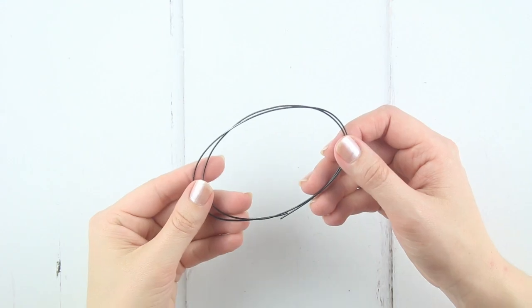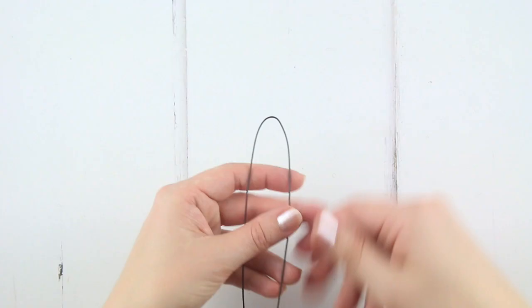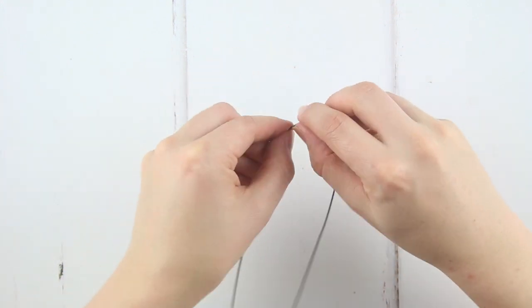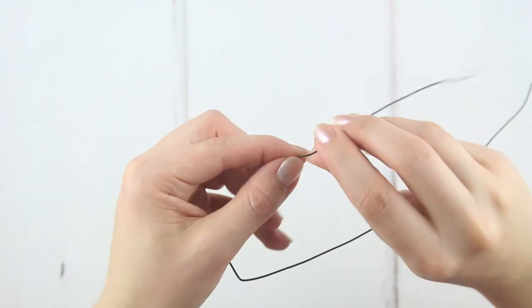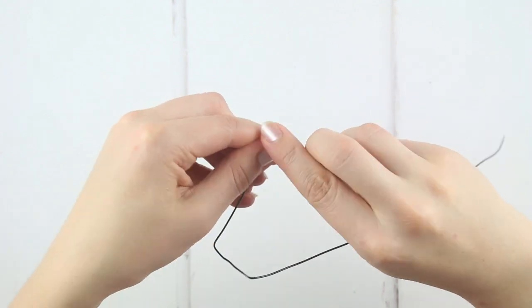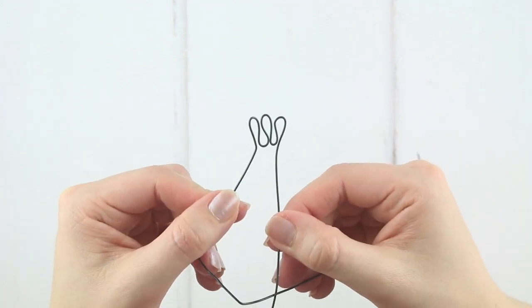Take the piece of wire, open it out and then fold it loosely in half to find the centre. Then fold the wire properly either side of the loose centre so you have a central section 4 centimetres wide with two legs coming straight down. Fold the wire again 5 centimetres along one of the legs and wind the wire back and forth between your fingers to create three toes, each around 2 centimetres long.